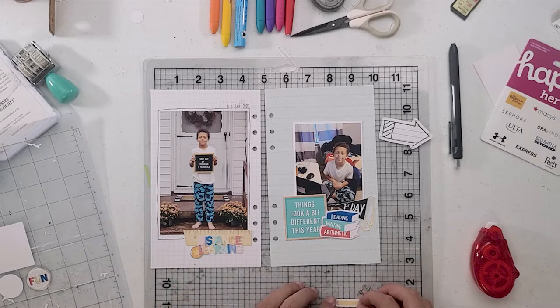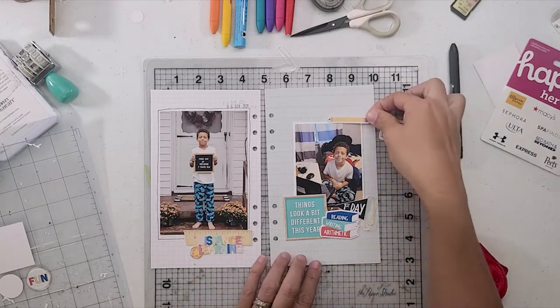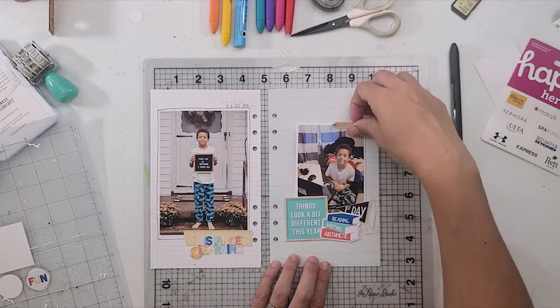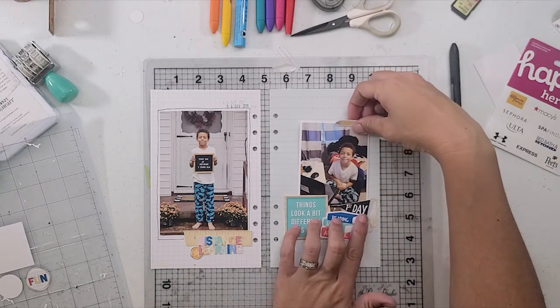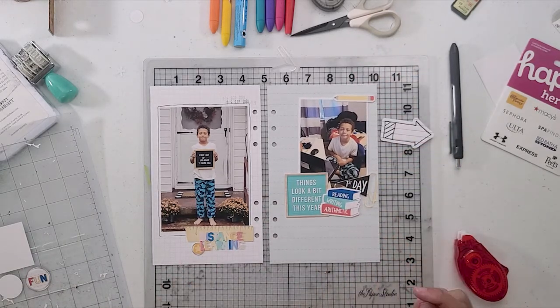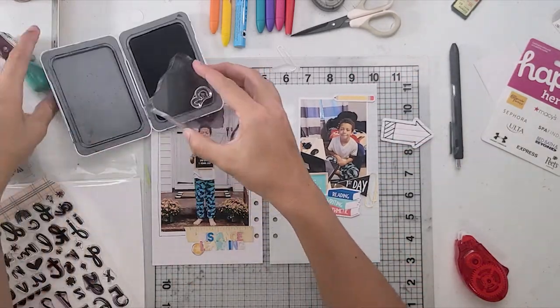This one comes together a little bit slower than the second one as I'm just getting a format together. That is pretty much usually what happens — I start with one with a general idea, get it going, and then the second one usually comes together super quickly because I've already put one of them together.